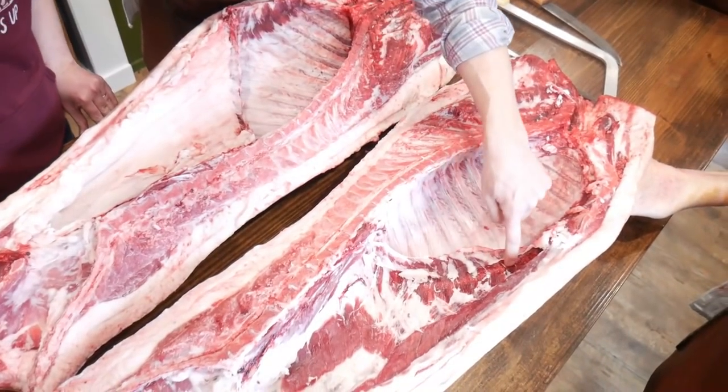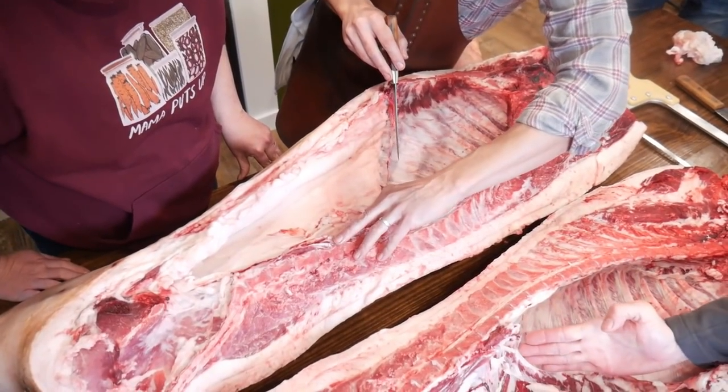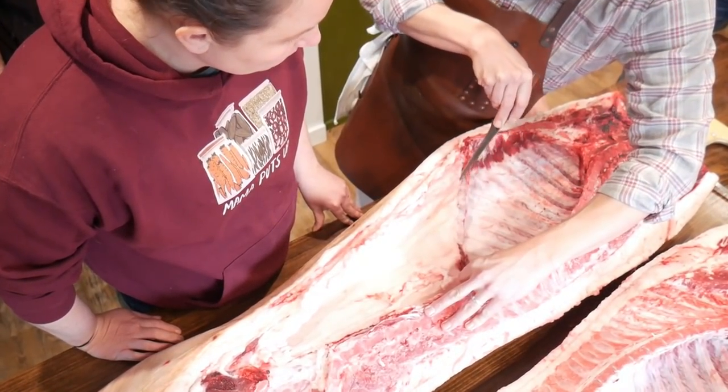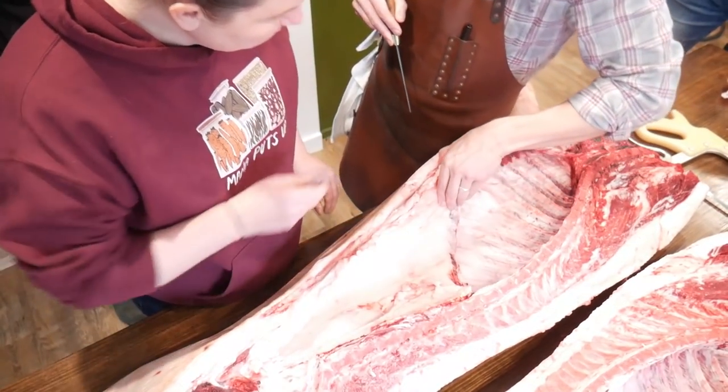The skirt steak — that's here. That's where the peritoneum kind of goes up onto the diaphragm. And the diaphragm came right off of here. If you remember when it was hanging, the lungs sat in here, and there's a diaphragm — that really thick white membrane on top — that was attached to this.